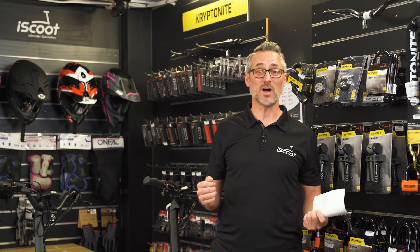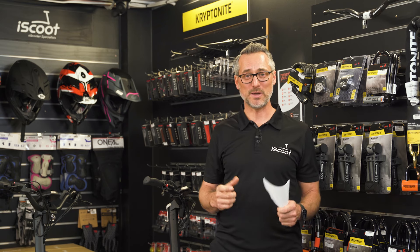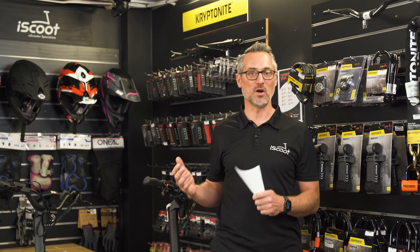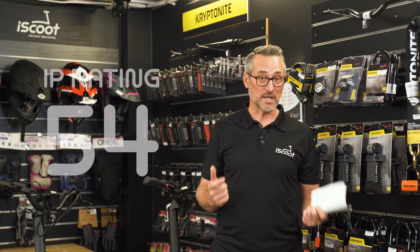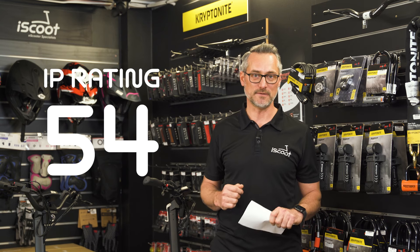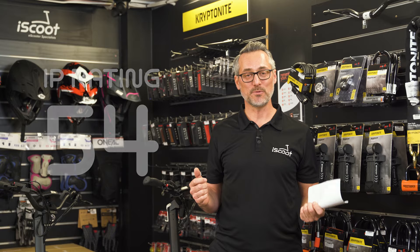Never ride your scooter in the wet — the tyres are very small compared to something like a car, so be safe after rain. The IP rating for all these scooters is IP54. Performance covered.